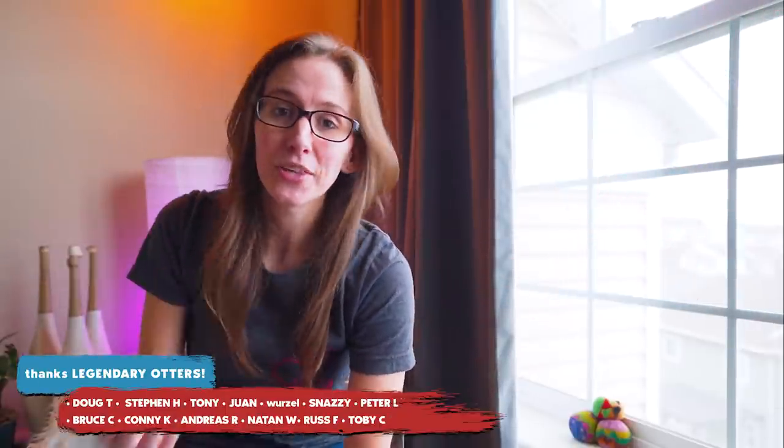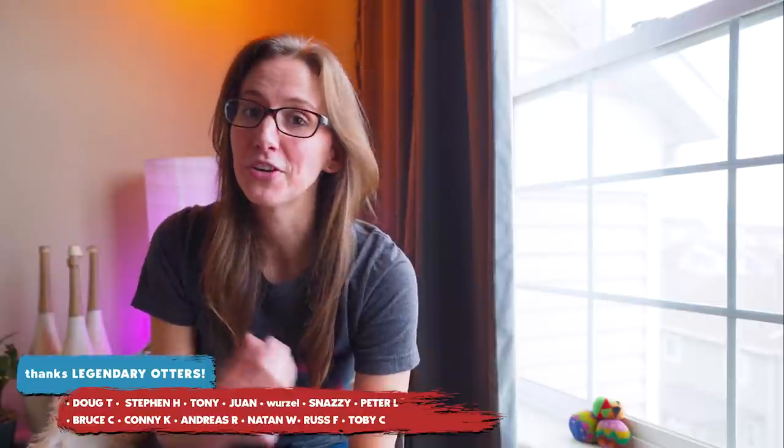Hey everybody! My name is Taylor Glenn and this is my channel Taylor Tries where I try new things and I try to teach you new things. Today I'm going to cover some basic juggling terminology that will help you navigate this huge exciting world that is juggling. Knowing the right terms can be really valuable when you're just getting into a new hobby like juggling, so that you know what things to search for and what questions to ask.